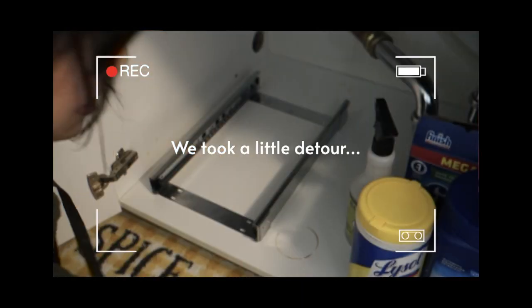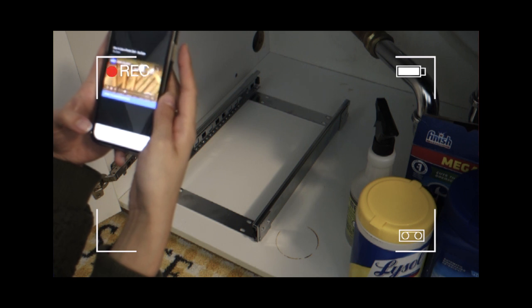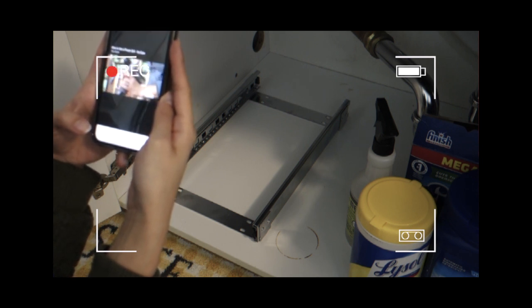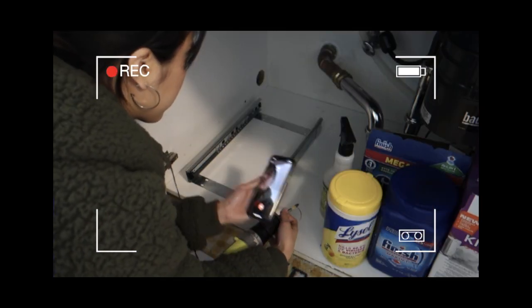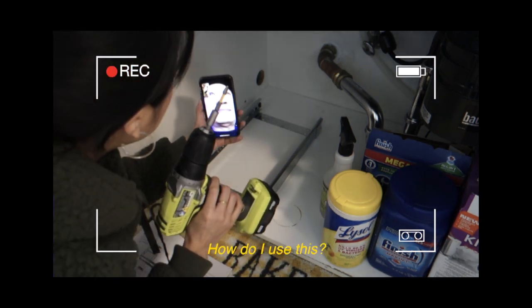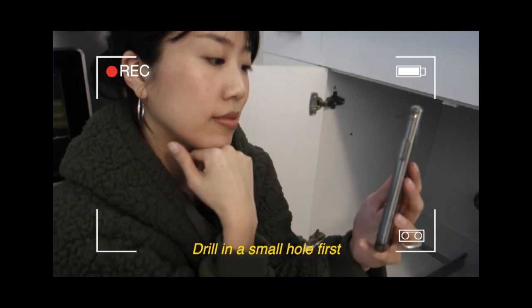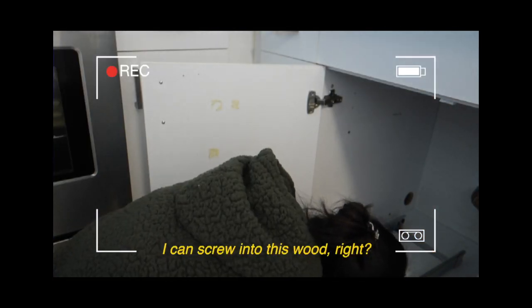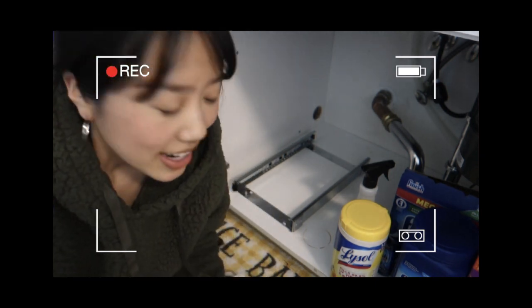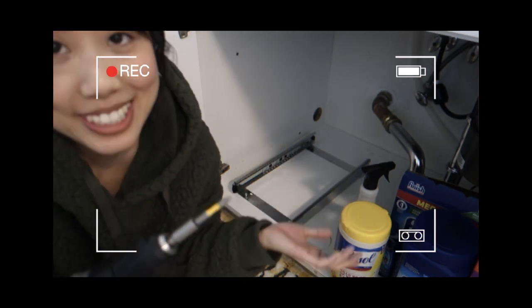I'm scared to use this drill — I'm going to Google to make sure I'm doing this correctly. It's just wood, it's just wood. Guys, I feel so dumb. I was using this drill the opposite way — that's why it wasn't going in.